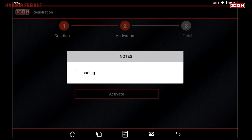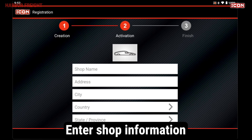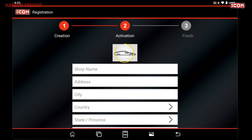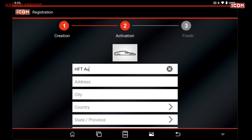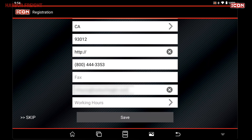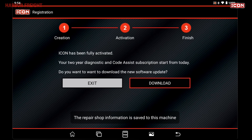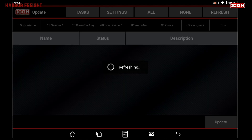Next, you'll be prompted to enter your shop information. You can skip this step if desired and update from the settings menu at any time. You can choose a header image and enter any relevant shop information. Next, you'll be asked if you want to update the software. It's recommended that you do this before using the scanner. Tap Download and the software will be updated automatically. This may take a few minutes depending on your Wi-Fi connection.